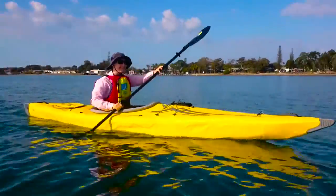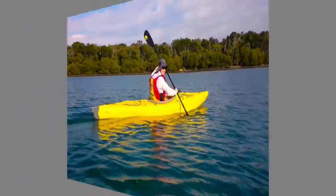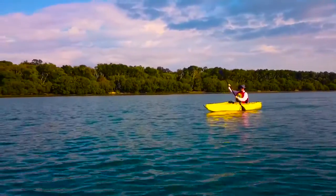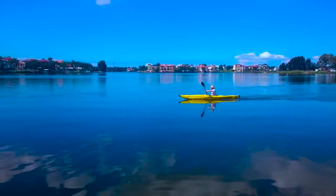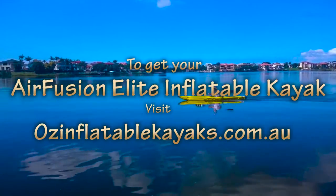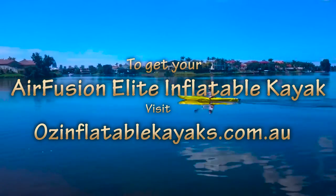You can see how fast it goes — it really glides wonderfully through the water. It's just such a delight to paddle, and it's really good in particular if you want to get some exercise or go on a big expedition and really cover large distances. It's an amazing kayak and it deserved the awards that it's won. Love the Air Fusion Elite.